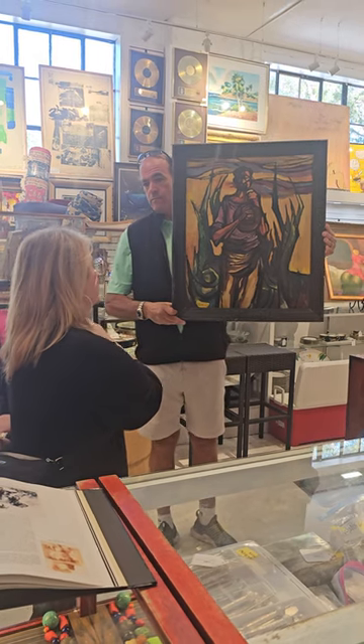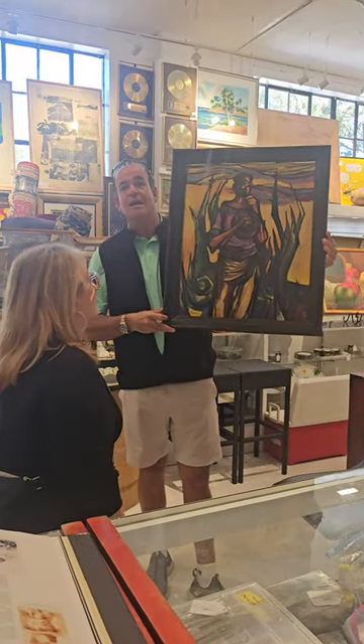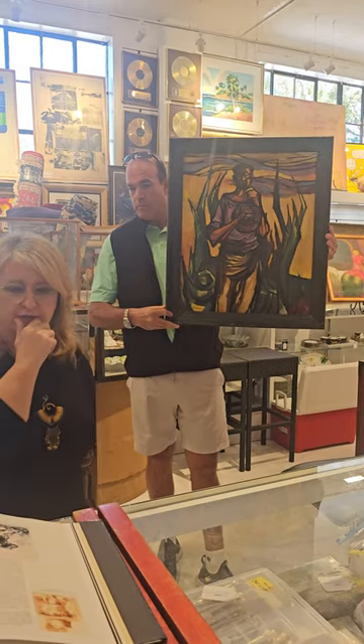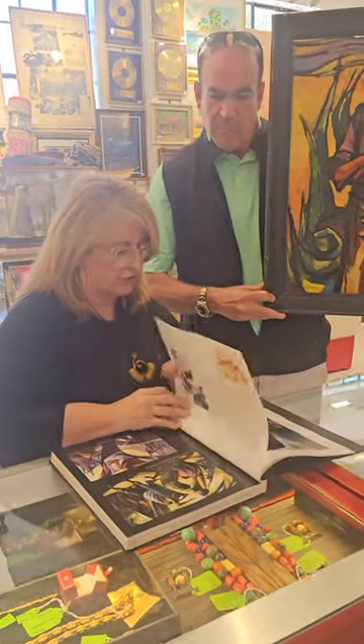It looks like a peasant or somebody that used to work in the kitchen — working the field. So the subject was a field worker. He was a painter of occupation, from the country, working with the agricultural side of things.